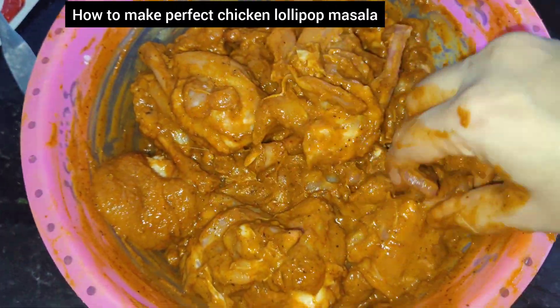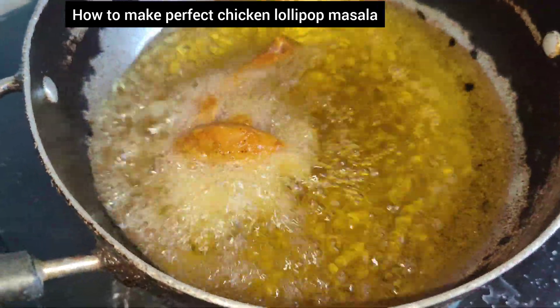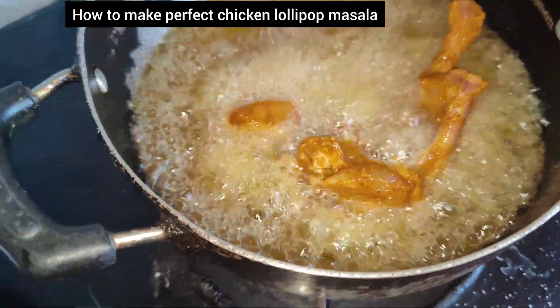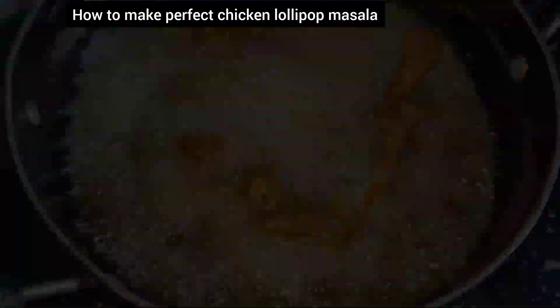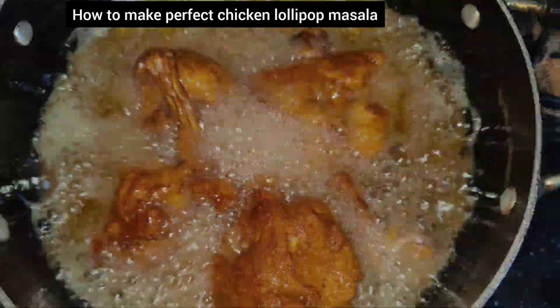You can fry strips and lollipop. As we make lollipop, usually we use the ready-made sauce. But after watching this recipe, you don't need to do that. You can make the sauce at home, and it will be ready for a perfect chicken lollipop.